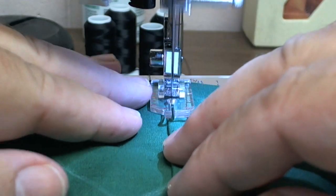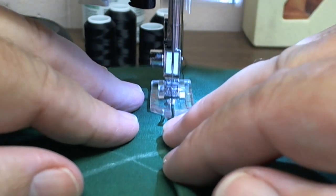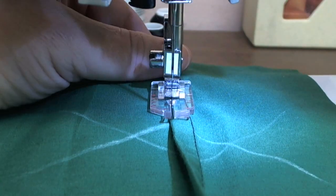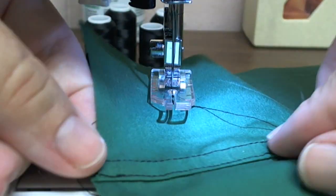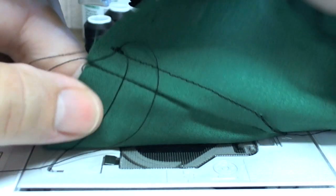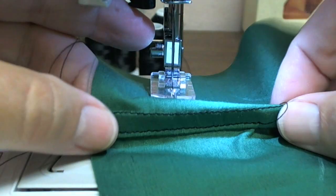Now you open up your fabric, lay it back over, and there you have a flat felled seam without having to cut any fabric. Inside, outside.